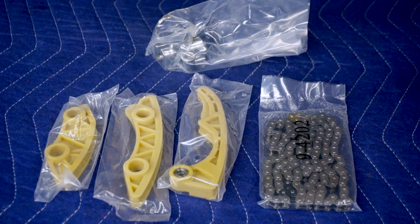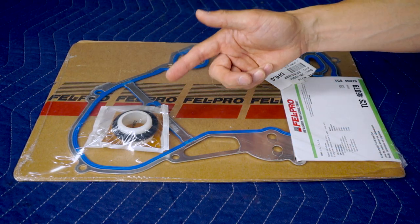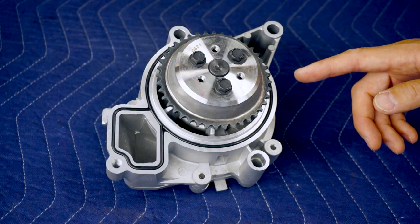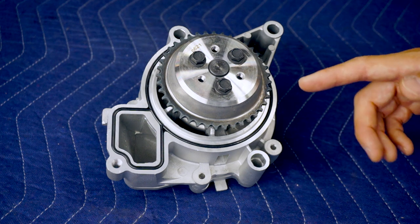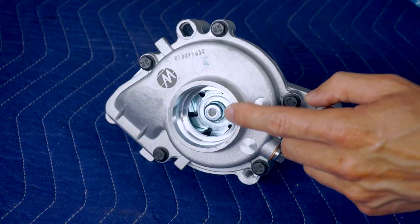The balance shaft chain kit includes new guides, a chain, and a tensioner. We also got a new timing cover seal from Fel-Pro which includes the front crankshaft seal, which I changed already. And since we're doing the timing chain, there's no better time to replace the water pump. This is a Melling unit that includes the gasket and sprocket, and if you look inside, this one has a metal impeller.